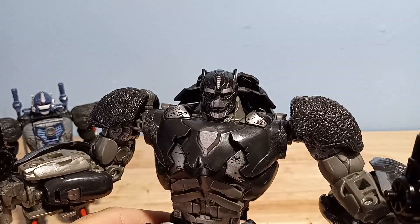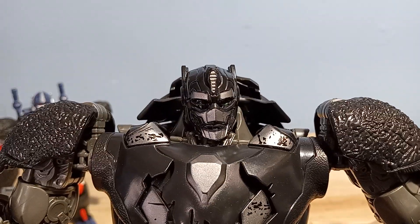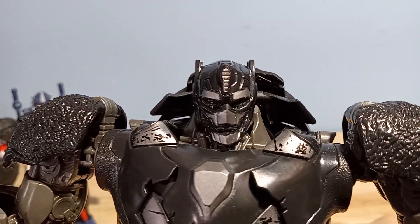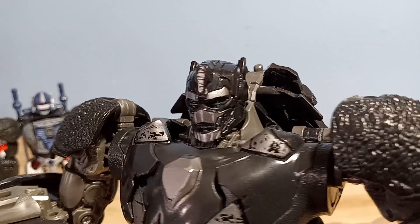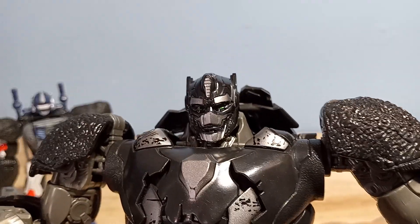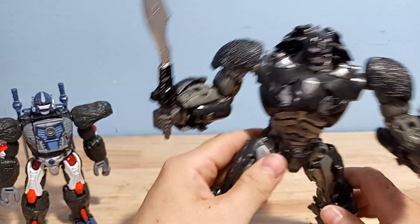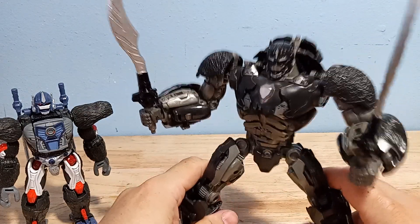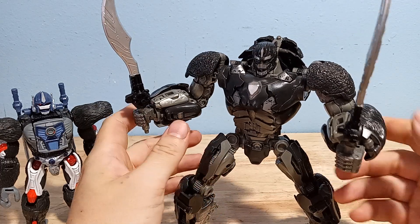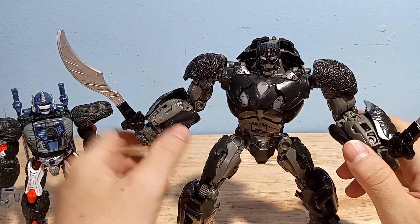I looked at a video of this guy, and I think his head sculpt is actually different from the Studio Series figure. The Studio Series figure looks a little more squashed compared to this one — this one looks like they stretched his face out a little bit. But yeah, it's definitely just a really awesome looking sculpt. I am disappointed with the size; I wish he was smaller. But you can't really argue with this price.